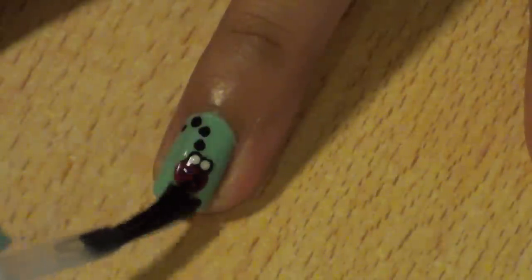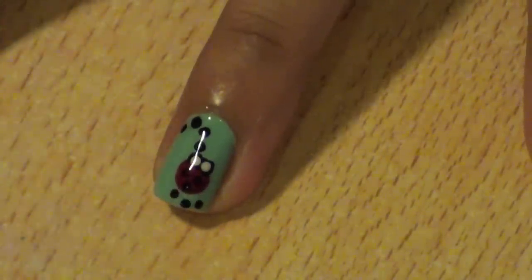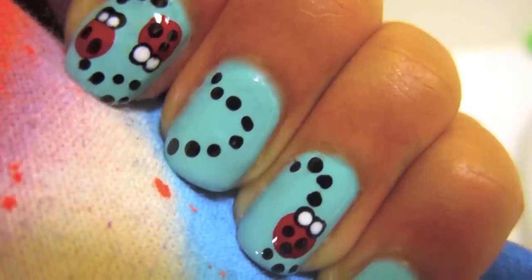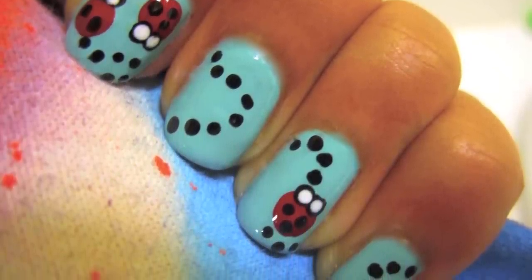Finally, when everything is done, add your favorite top coat. If you liked this design, make sure to check out some of my other videos on my channel. Thanks as always for watching.